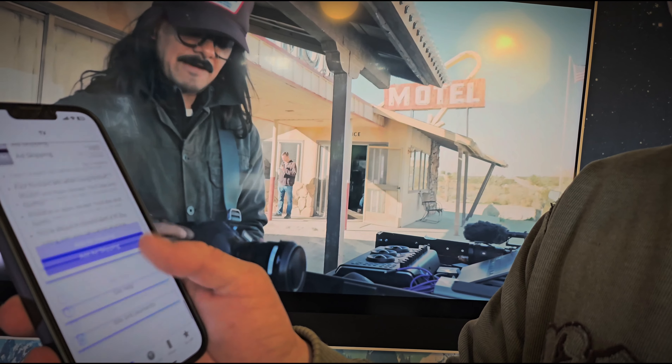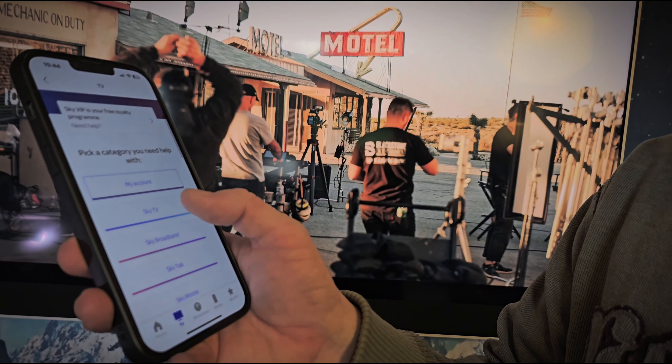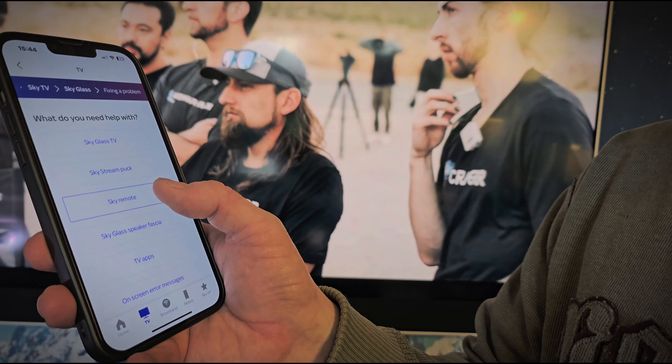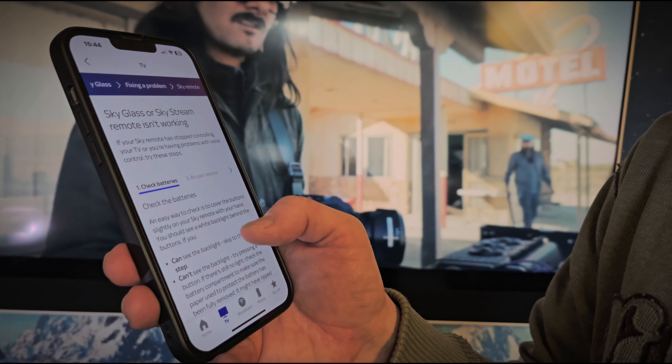It's my Sky TV, come on there we go. Right, it's all going wrong. I didn't prepare this at all, did I? Okay, so here we go. Get onto your Sky package and then go right to the bottom, click on TV. Then I think it's in every menu anyway, so it doesn't really matter. Click 'Get Help' and then you need to select what it is — so it's Sky TV, and I've got Sky Glass so I'm going to select that. Fixing a problem, Sky remote.